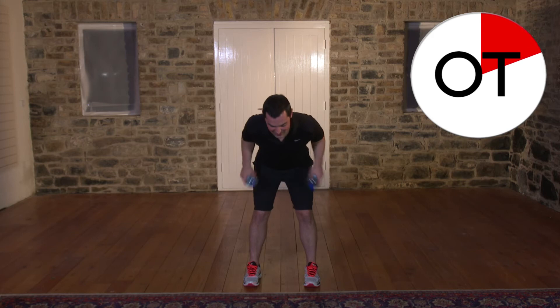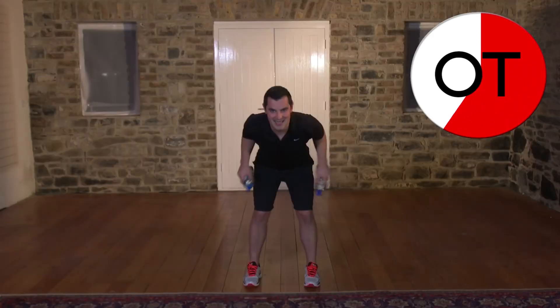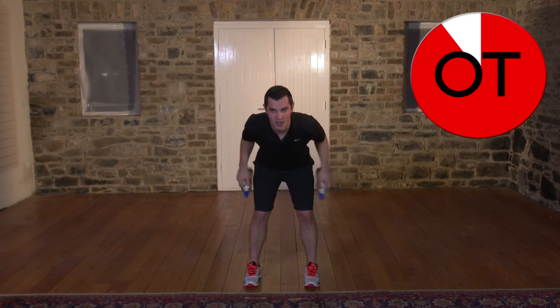Ten, nine, right back, eight, seven, six, five, four, three, two and one. Slowly up you come. Shake it out. Fantastic work, well done.